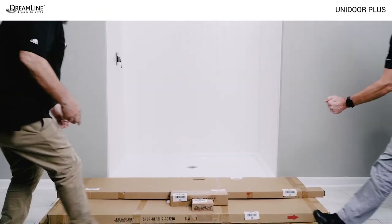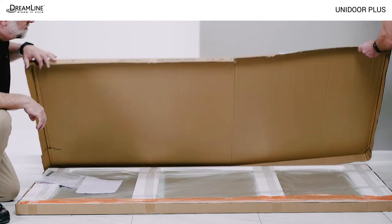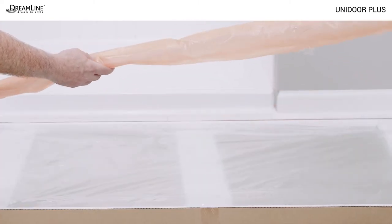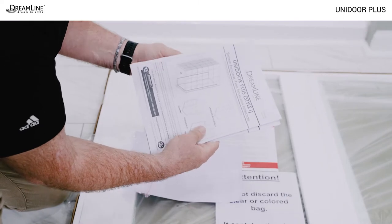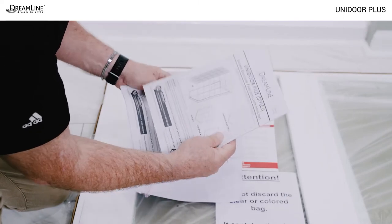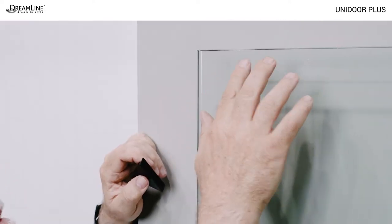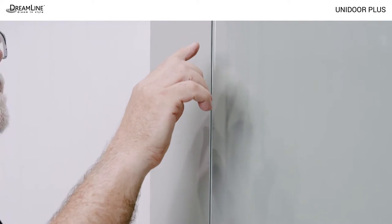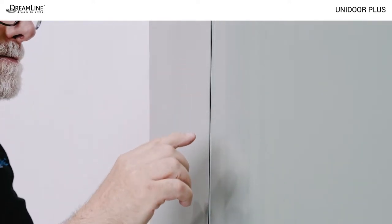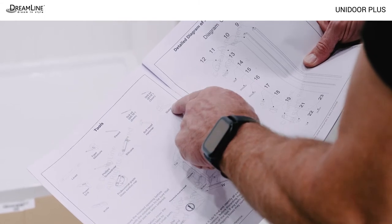Once you decide the Unidoor Plus can be successfully installed in the opening, remove and inspect all parts, including the glass, from the box or boxes, and thoroughly examine the manual for the version ordered. Discard any other manuals. Unwrap and visually inspect the glass. Leave the protective corners on until it is necessary to remove them. Do not install damaged glass. Be sure you have all the tools needed for installation.